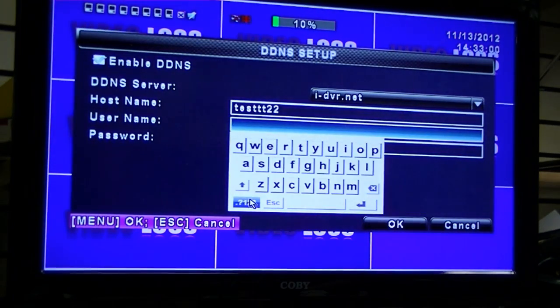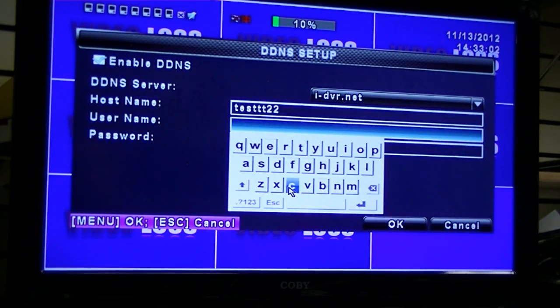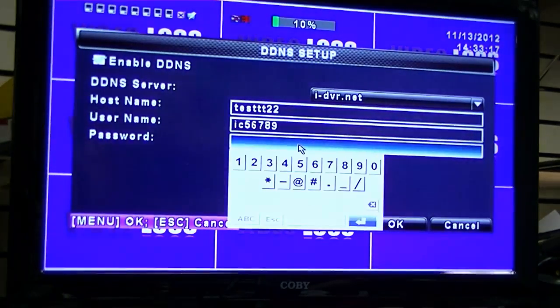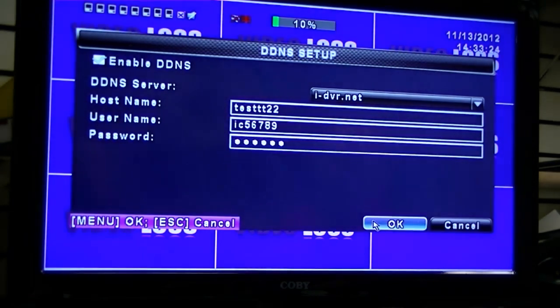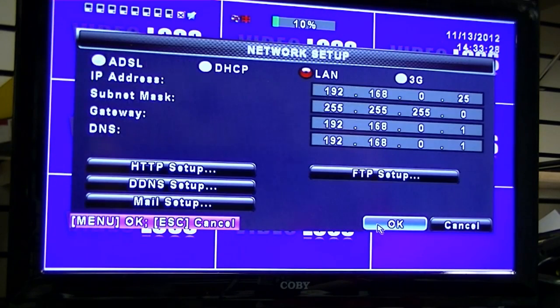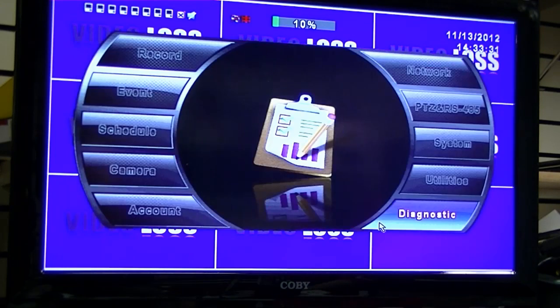Click Enter. The username is going to be the same username located on the label of your CD. Then enter the password, also located on the label of the CD. Click Enter. Once that information has been entered, click OK, and the DDNS has been stored in the DVR.